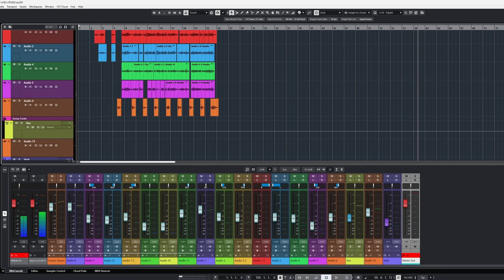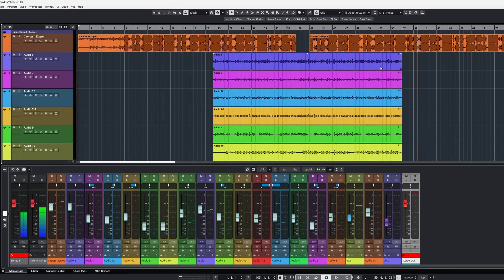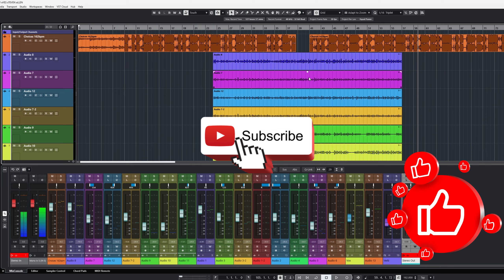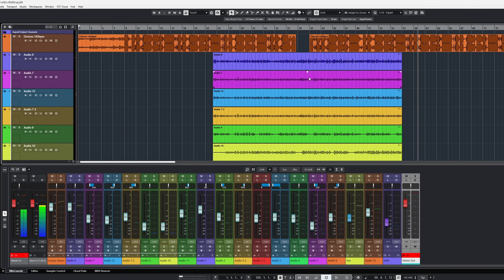A good friend of mine wrote a verse for this song, recorded it, and sent it to me. He actually did a good job by not recording too loud, but whatever he was recording on it seems like he had some noisy preamps or maybe some feedback. I was actually able to get past it, so I just want to give you some good tips. Make sure you guys like and subscribe.